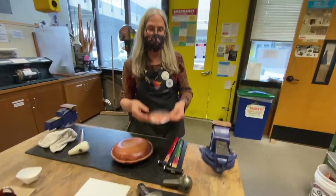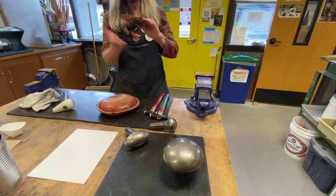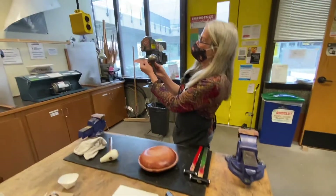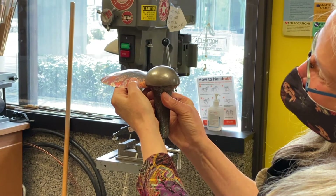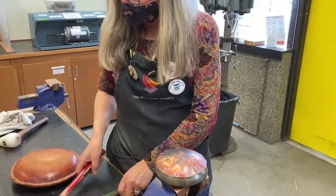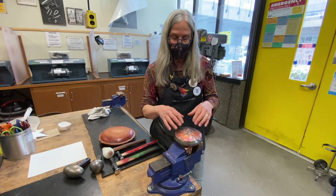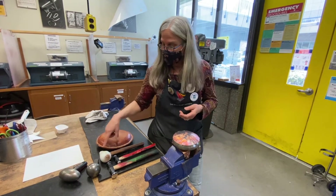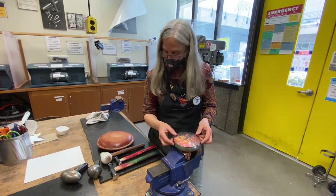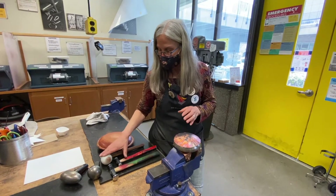These are what are called stakes. This is a big, nice one that we use for a lot of bowl forms — we've got the mushroom stake. And then this is an oval one if your piece is going to be oval. I'm going to take and look at this and see if it has the same profile, and it pretty much does. When you start getting deeper, if you use this stake it's going to flatten it back out. I remember John Marshall showing me — you hold it up and look to see if the surface of the stake matches your piece. I'm going to put it on the mushroom stake.